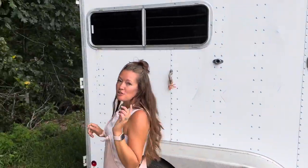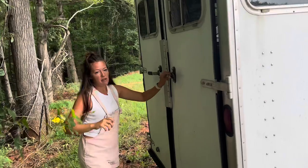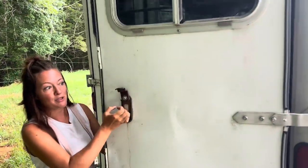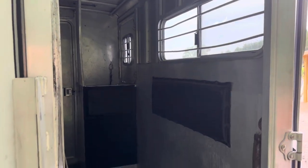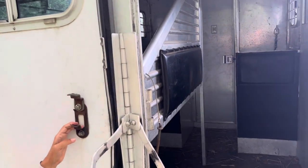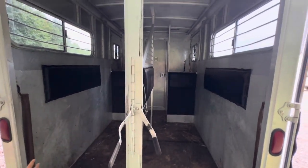It is a straight load step in. I just want to open the back side up here — this is the back side of the trailer. We just used it this past weekend and we love this trailer. This has been a really great trailer for us. The only reason we are getting rid of it is because we are bumping up to a three-horse trailer with a little bit of living quarters.